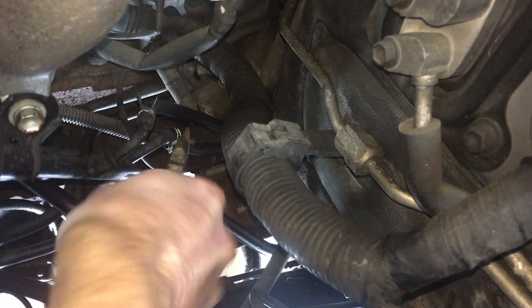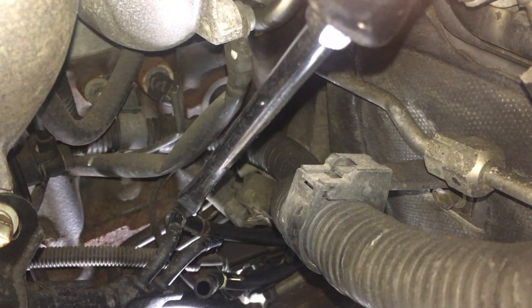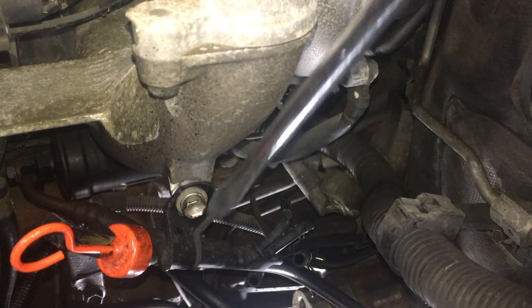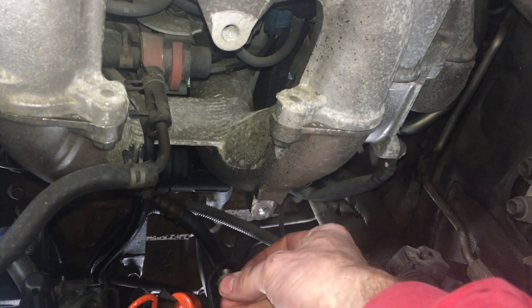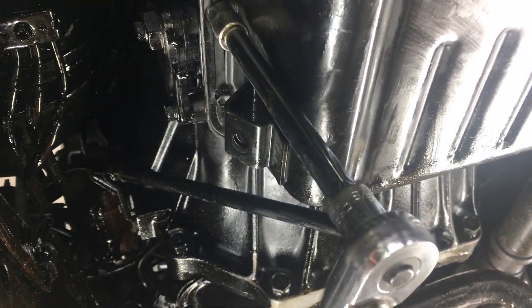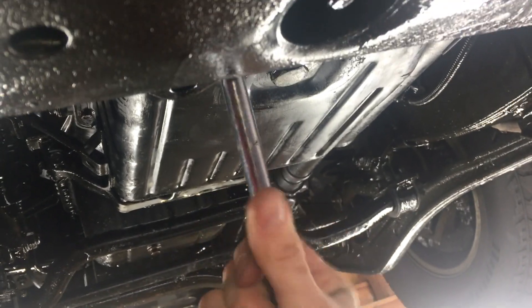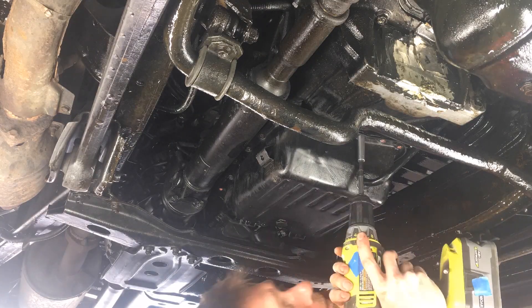There's a couple of rubber lines to remove. They're pretty stuck on here — I can wiggle them off with a big flat head. I need to remove this bolt next, also 12mm. There are 20 bolts around the oil pan and they're all 10mm. I needed a universal joint to reach the bolts on the back side. I like to crack them loose with a ratchet and then remove them with the drill to save time.